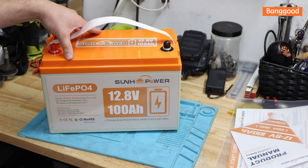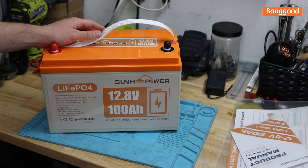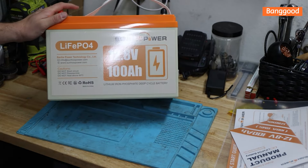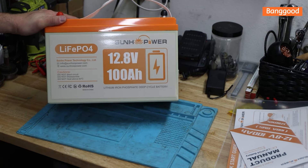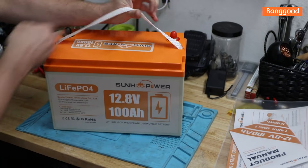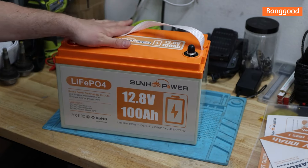This battery - I think this is the group 27 or group 30, I'm not sure - it's definitely not the group 24 which stops and ends here, so there's an extra overhang. This is the Sanhu Power battery, a lithium-ion-phosphate battery, 12.8 volt. The stickers and stuff look similar to a battery which I have already reviewed.